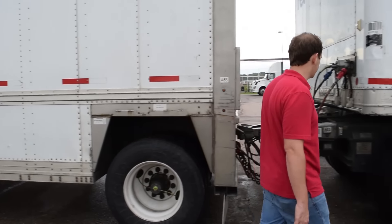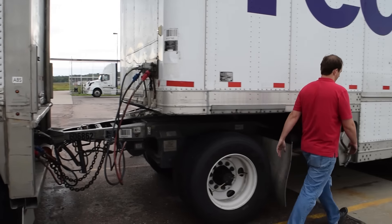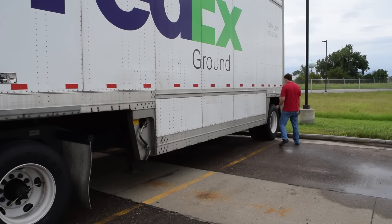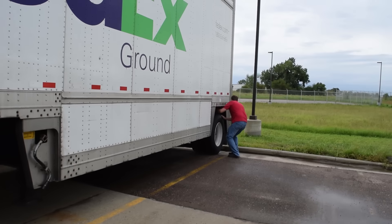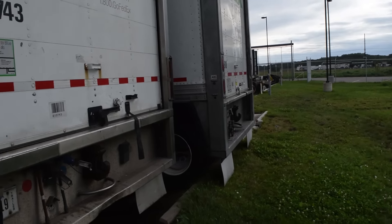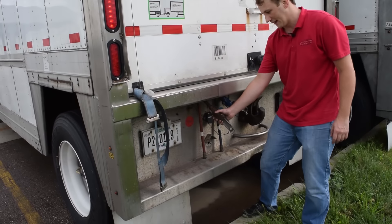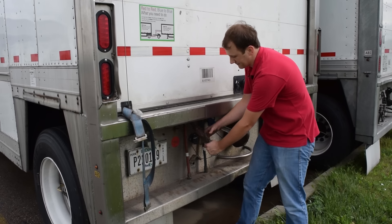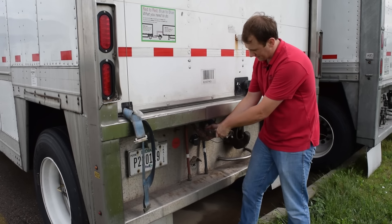Do your walk-around for your second trailer. Bump your tires. At the rear of the trailer, you're going to want to check your lights and then check your emergency service glad hand to ensure that there's air going all the way through the trailer system. There is air.